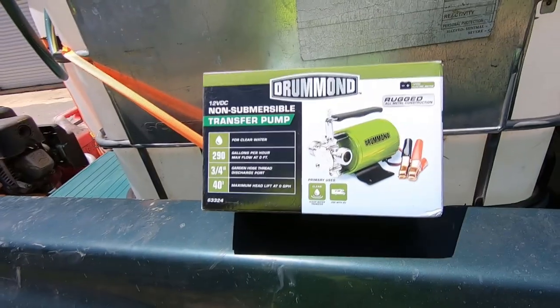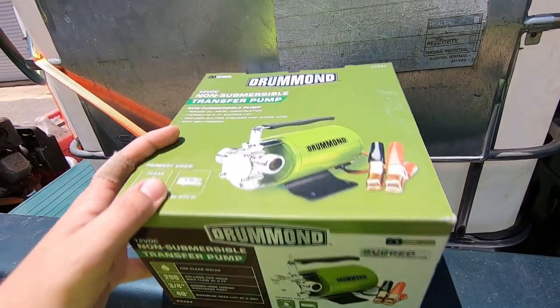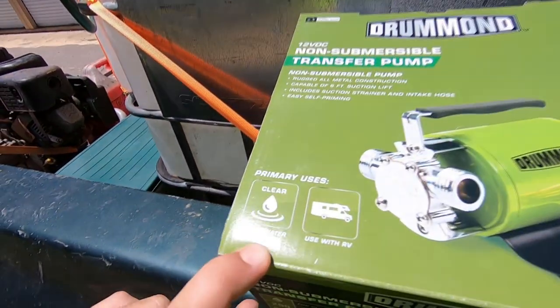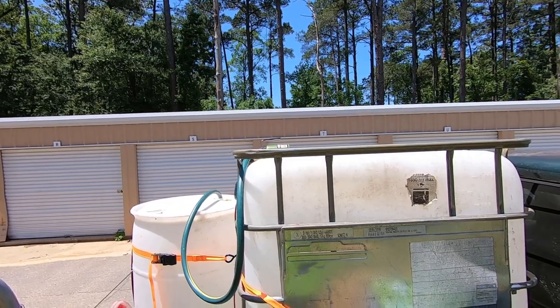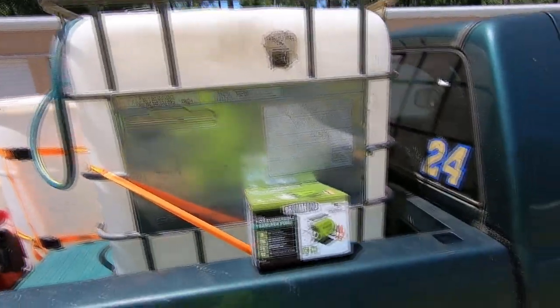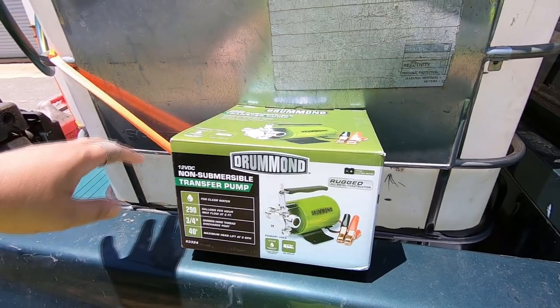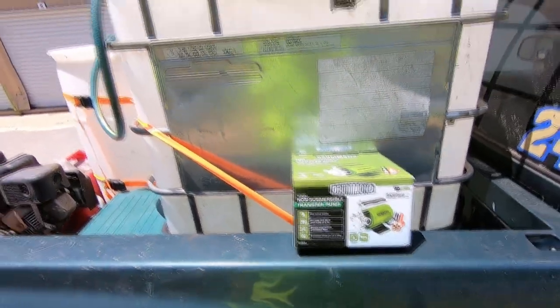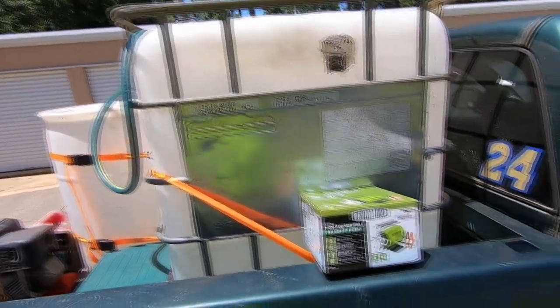I'm going to give you a demonstration of my soft wash setup — my Harbor Freight soft wash setup. This is the pump I bought from Harbor Freight. It's a 4.8 gallon per minute transfer pump, but it's only made for clear water transfer. Before you start hating in the comments, I understand — yes, I'm trying to push bleach through this and I'm going to wear it out fairly quickly, but this thing was 55 bucks. I just wanted to get one to test it out and see how many uses I could get out of it before the bleach ruins it.